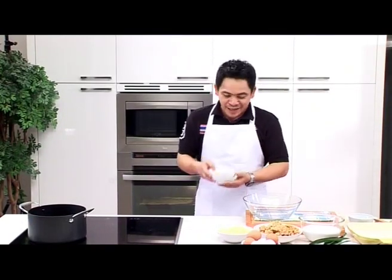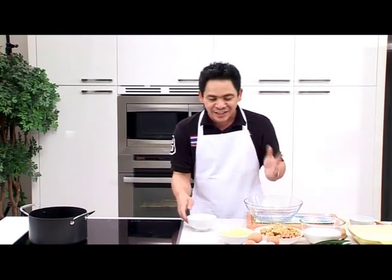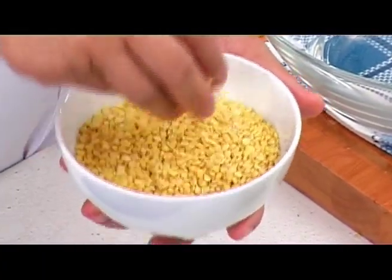Now it's time to check out a dessert called Kanom Mok Geng. This is one of the many well-known Thai desserts. There are many kinds of Kanom Mok Geng, but today we will make one that features a favorite type of bean — the mung bean.